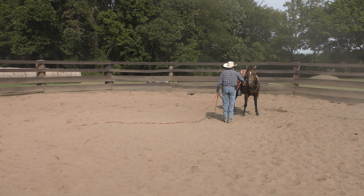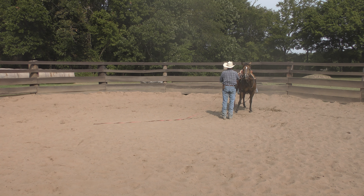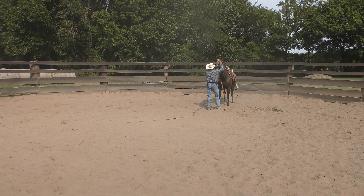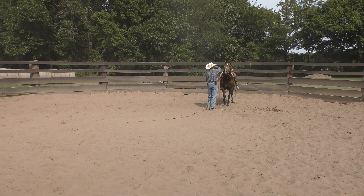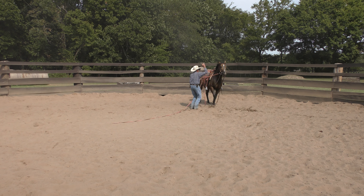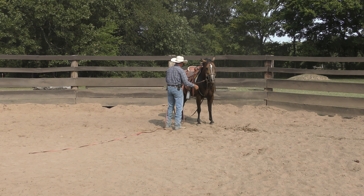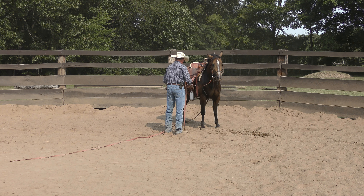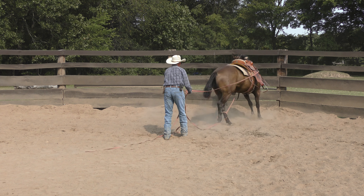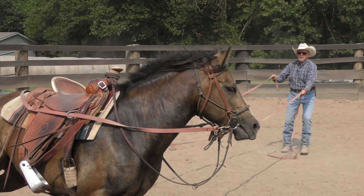I want her to think and not be silly. I've done a lot of this stuff right here, and you might say it doesn't look like you've done a lot of it — well I guess she needs a little more. She stepped over the rope, which I figured she would. I'm going to send her — she stepped out. Now the rope's underneath the stirrup, that's alright.